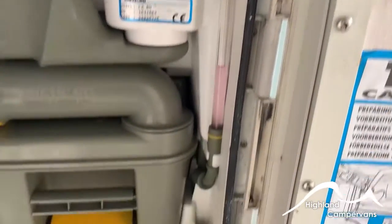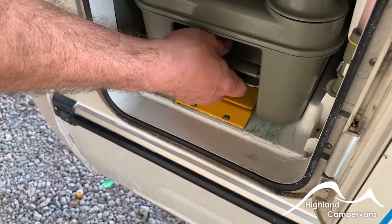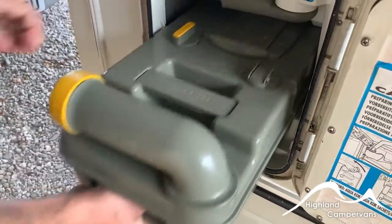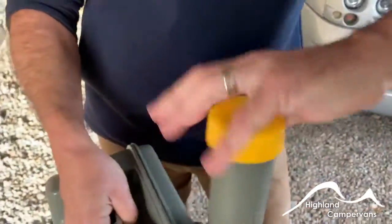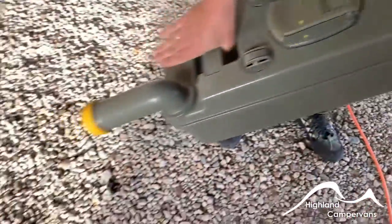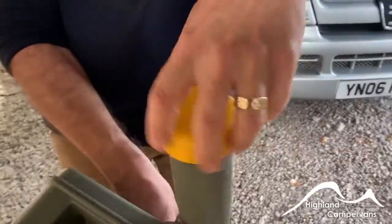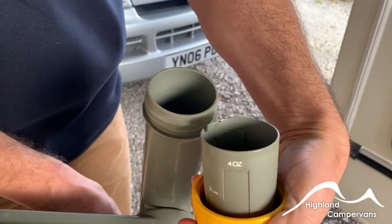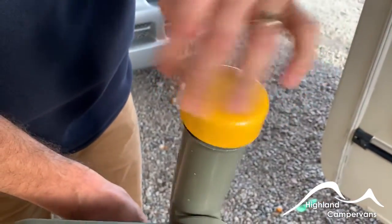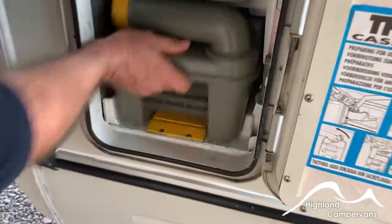Push it back up like so. For the cassette, push down on the yellow flap — if you feel any resistance double check that the slide is shut on the toilet bowl inside; it should come out nice and easily. On a campsite you have collection points for these — the yellow cap comes off the top, tip the whole thing up, press the yellow button in and let the grey waste water out the bottom. Before you load it back in, take your cap off, use the measuring cup in the top up to a cap full — we would recommend the green solution for the Highlands mixed with about two litres of water — and then slide the whole thing back in ready for use.